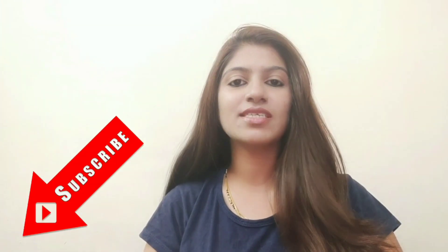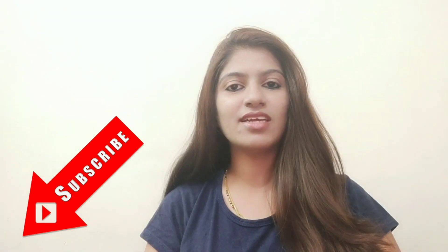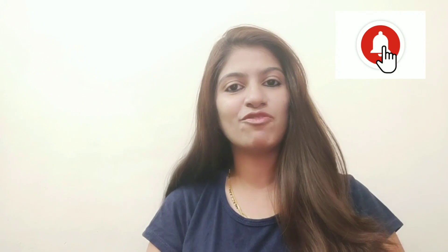Hello friends, welcome back to my channel Fabulous Megha. Today I am taking a video with you related to home remedies on your skin — any acne, dark spots, or dark patches, we will reduce them slowly. So let's continue on your home remedy. If you haven't subscribed to my channel, please do subscribe and press the bell icon so that you will get notifications of my upcoming videos.